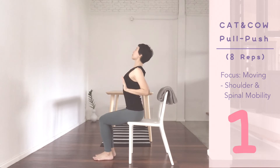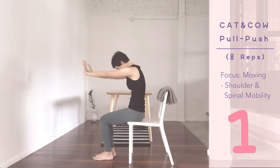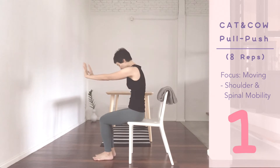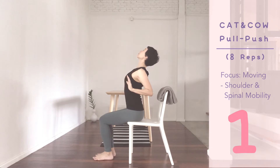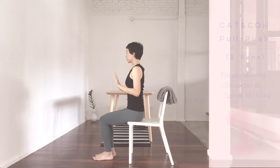Shoulders back, chest open. Shoulders forward, stretch out the back. Two more. Inhale. Exhale. Last inhale, pull back. Push forward, exhale. Back to center.